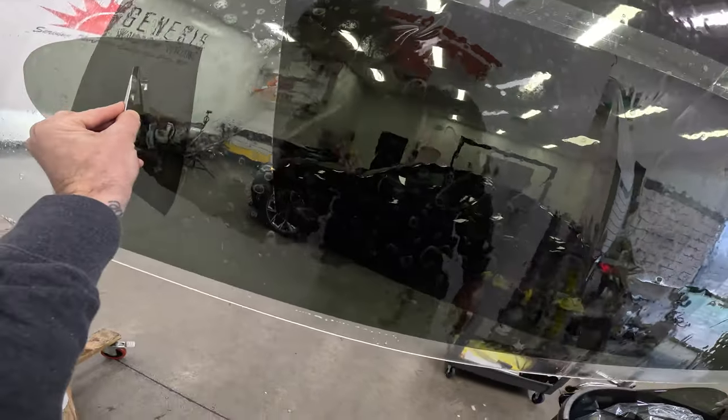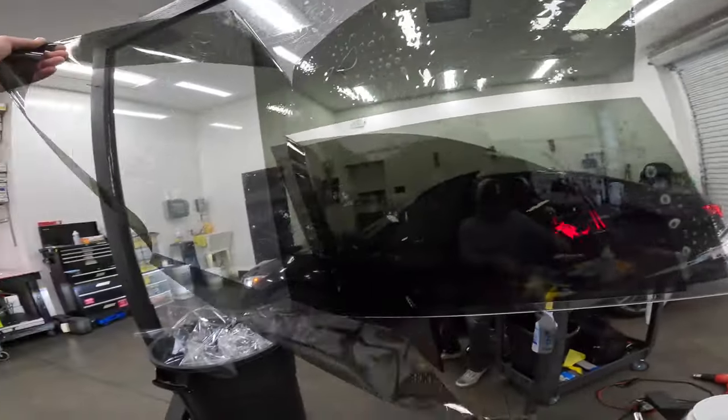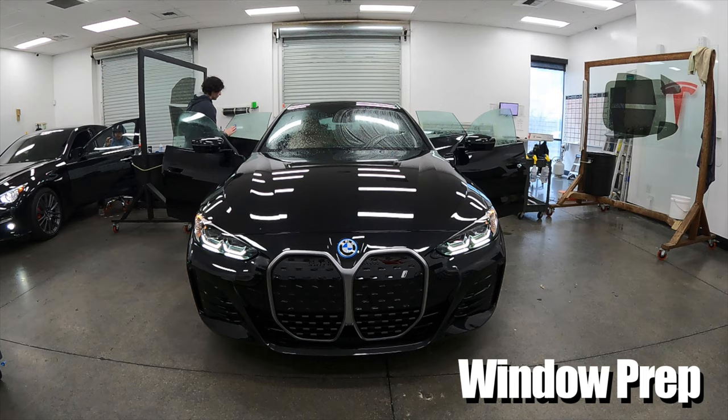There are several reasons that people decide to tint their windows. Most commonly the two reasons are going to be for privacy and for heat reduction. Tint laws are going to vary from state to state, so it's important to check with your local state laws before deciding to install window film to make sure that your vehicle is in compliance.